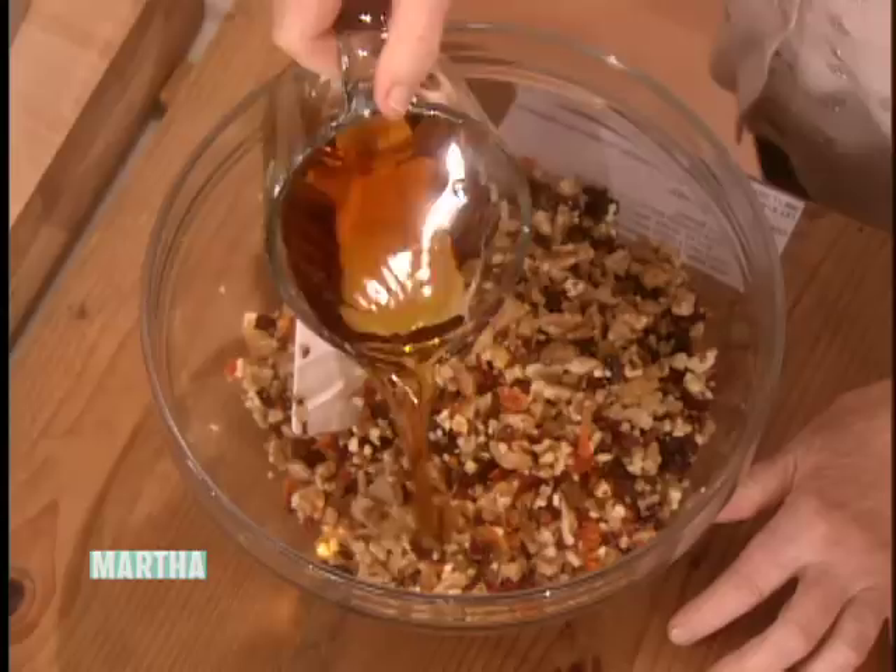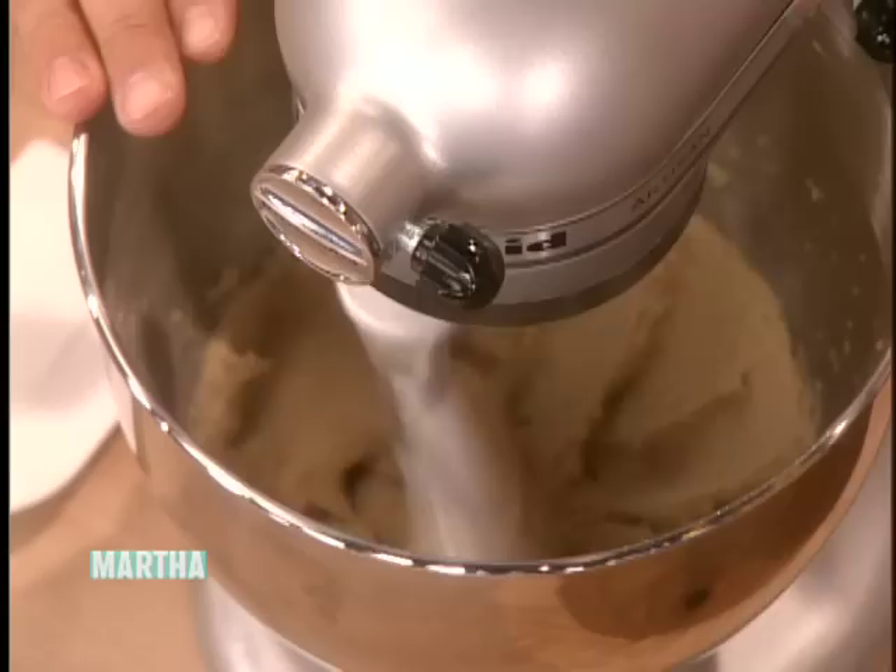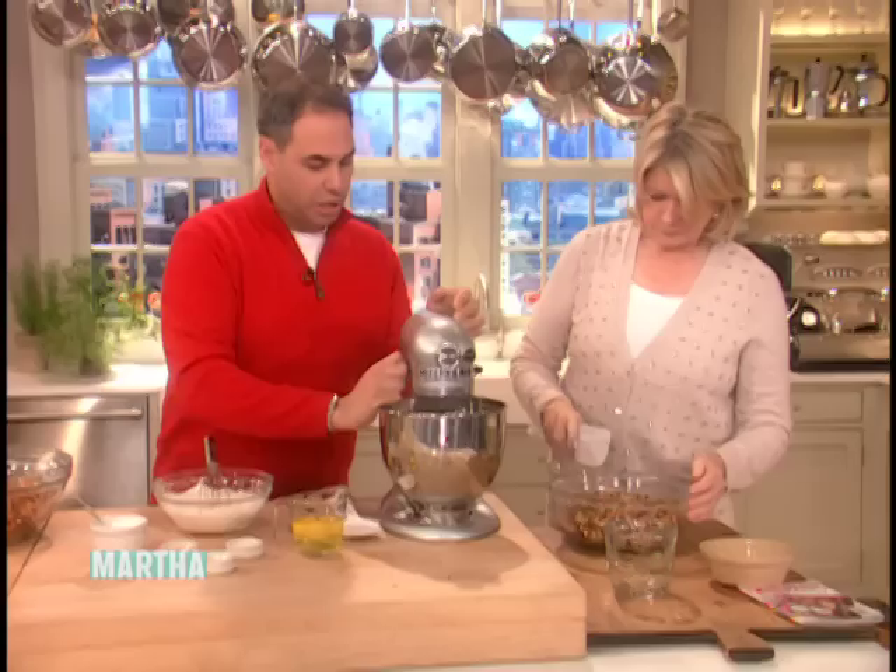Soak all those fruits and nuts with the brandy. The important part is we start to soak our fruits right after Thanksgiving. The longer you soak them, the better they are — everything comes together. Then we get the butter and sugar nice and light and fluffy.